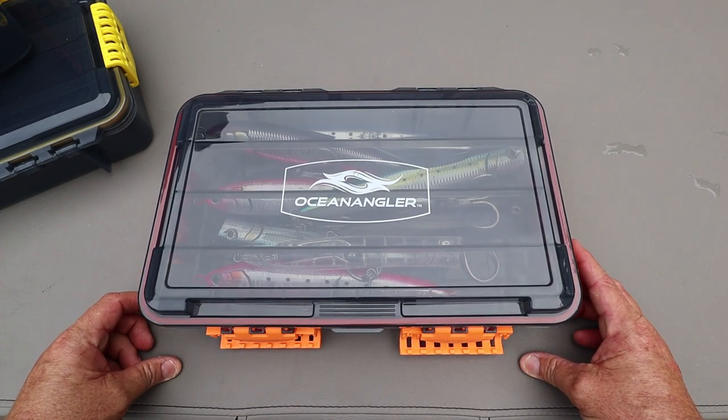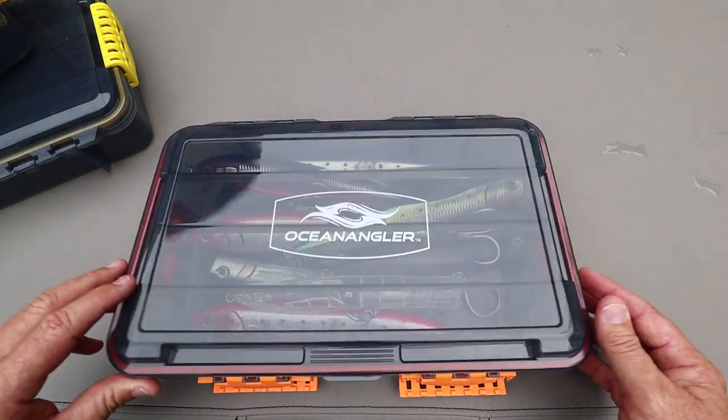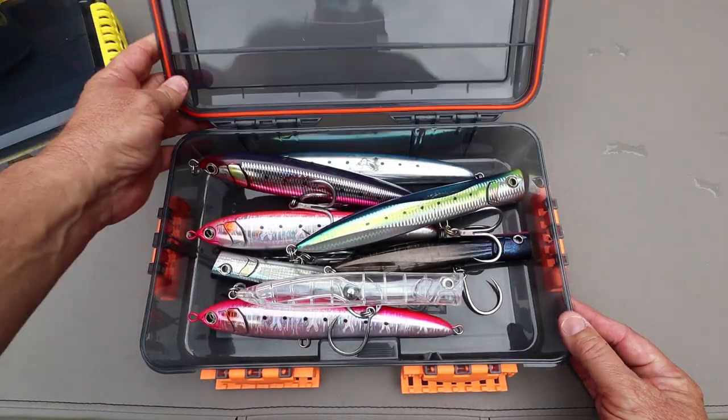G'day Ocean Anglers. Here's our new Tackle Packer size. We've got the small one and the mini one. This is the large one and we've got a lot of people asking for one to get their stick baits in. So here you have it.